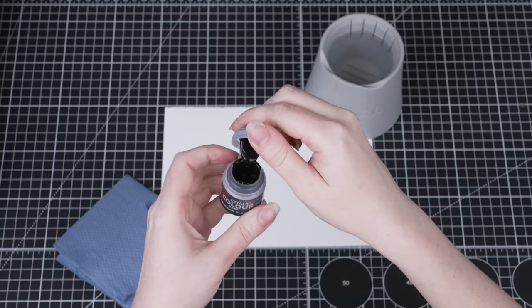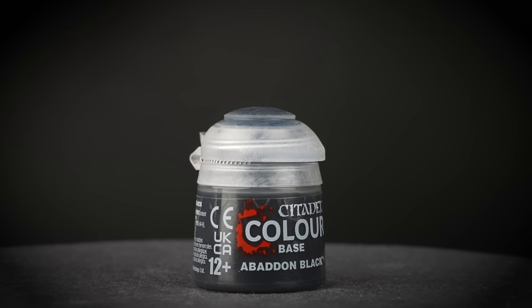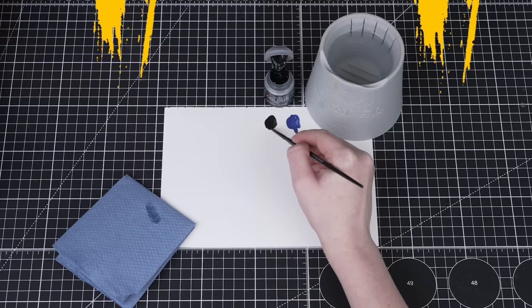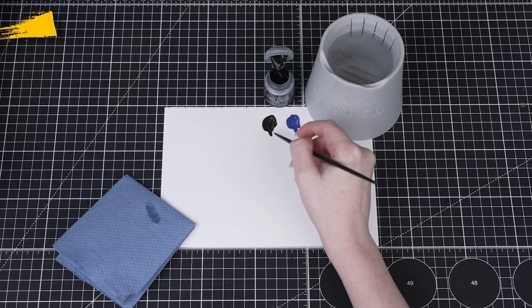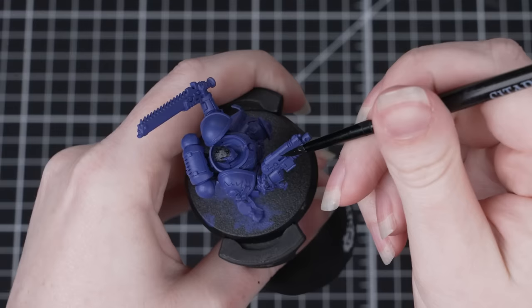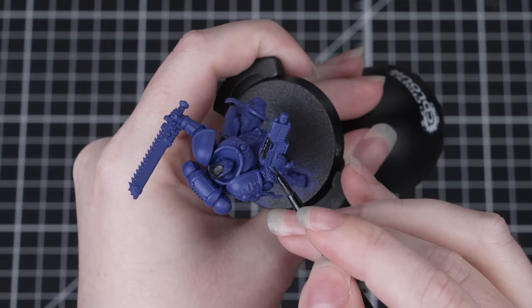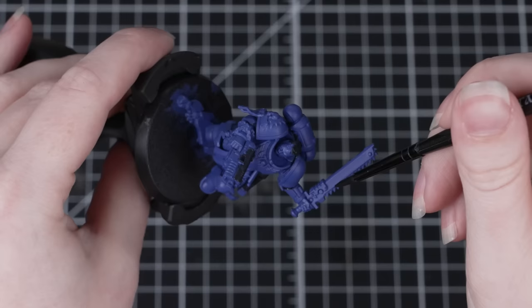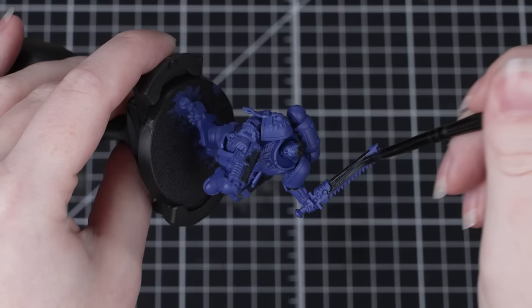With the undercoat done we can now paint the black details. Black areas on this miniature include the bolt pistol casing and undersuit, as well as any pouches, the chainsword, and the hair. Both paints we've used so far are Citadel base paints — they're specially designed to be a little bit thicker, which gives us more coverage. It's always good practice to thin down paints with some water on the palette, creating a smoother consistency to apply with several thin coats. This might seem to take longer initially but will give you a much better end result, ensuring you can see all of that detail properly.